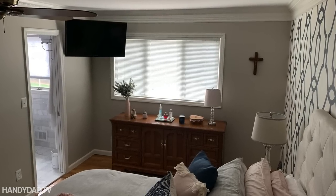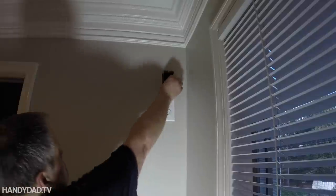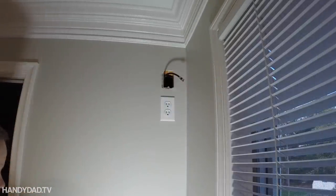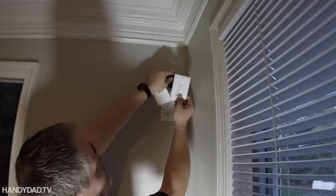In this video I'm going to show you how I mounted that corner TV in my master bedroom. I had to rebuild that wall when I did the master bath remodel, and I ran the cable and the electrical ahead of time knowing I wanted to put the TV here.